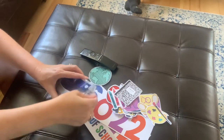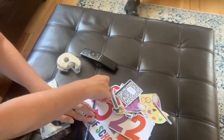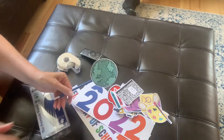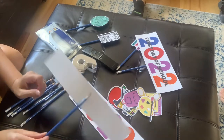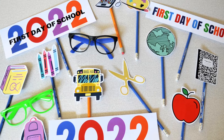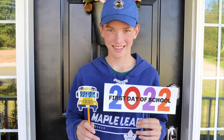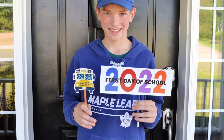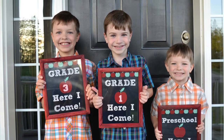You can also use the same pictures as photo props for a photo booth. All you need to do is print them on cardstock, use tape to attach them to a pencil and they're ready to go. I think these are super cute photo props for the first day of school. I also have these cute printables on my blog, so I'll leave the link to those as well.